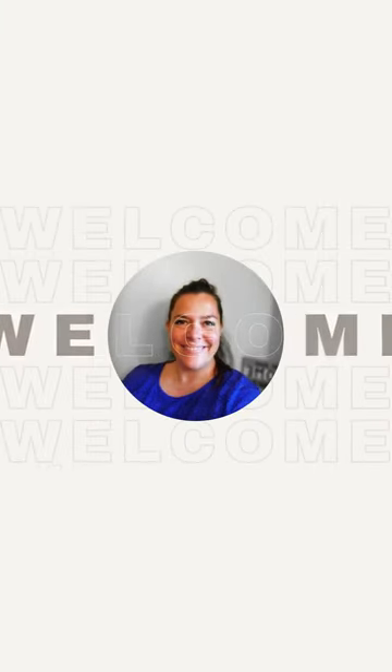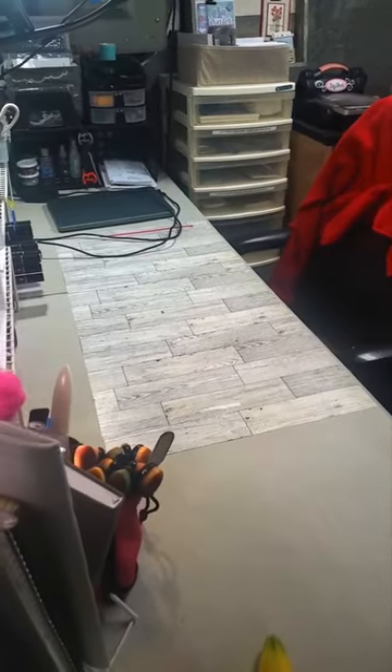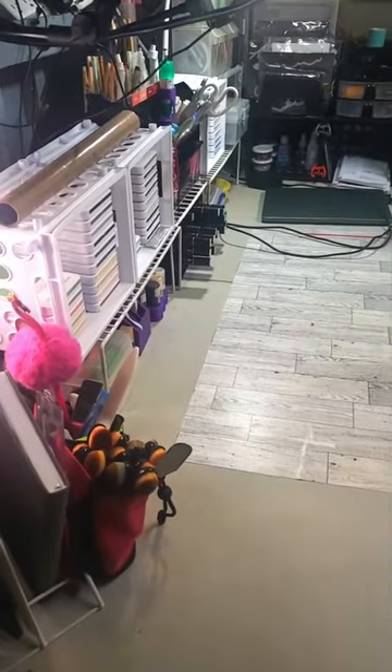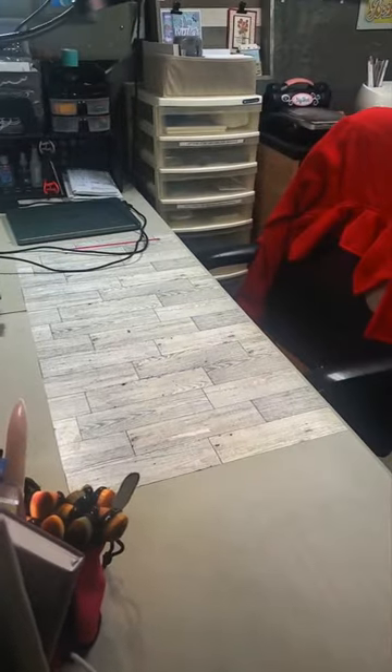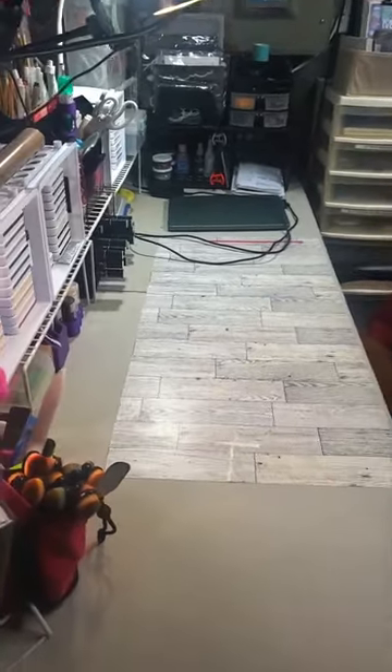Welcome to Danielle Scraps. My name is Danielle and I'm glad that you're here. Make sure you hit subscribe, like, and that bell so you don't miss another tutorial. Hi everyone, this is a tour of my scrap space or my little studio where all of the magic happens. Join me as I give you a tour on why and how I do what I do.